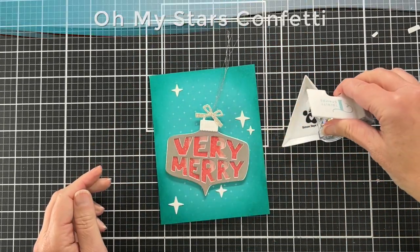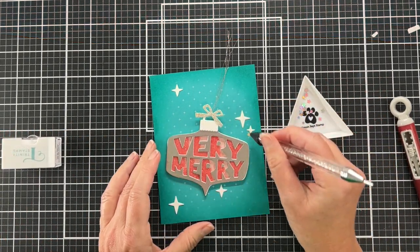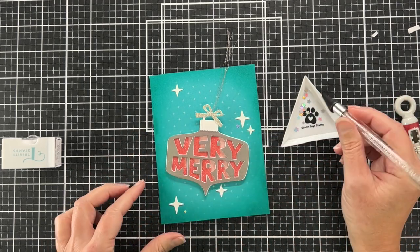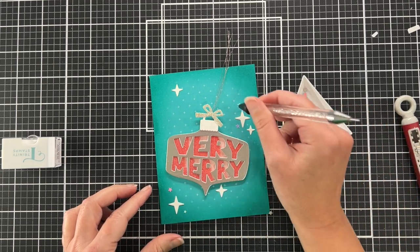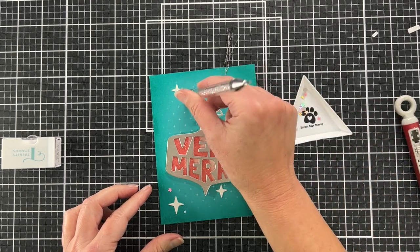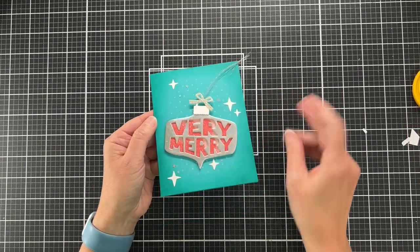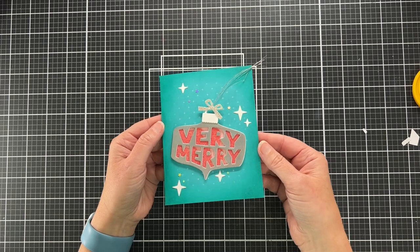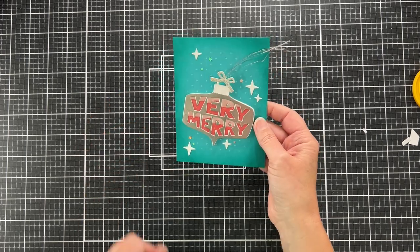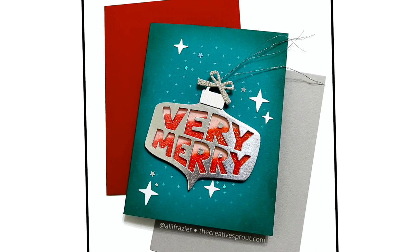To complete the card I'm using Oh My Stars confetti from Trinity Stamps — this confetti is so fun! I started playing around with placement and thought I wanted a lot, but in the end I tried to be minimal and kept the confetti within the lighter, glowing part of the card where you can also see the other stars. There we go — there is the card and I'm really happy with how they both turned out.